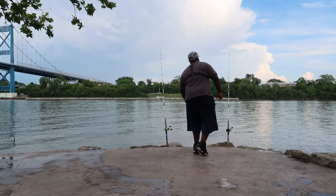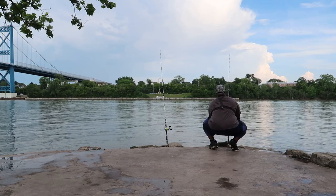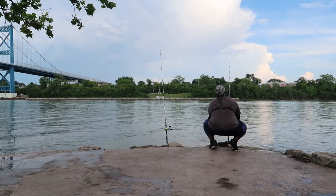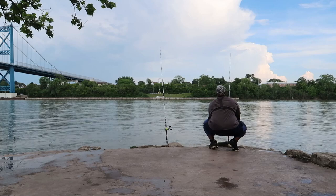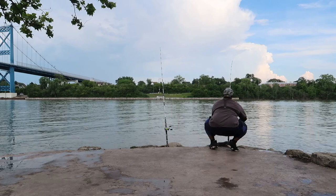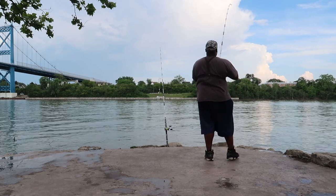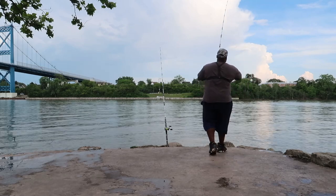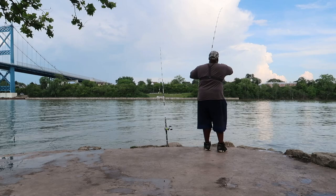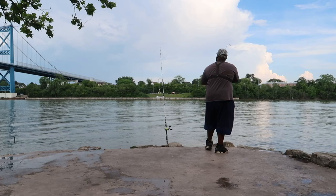All right, I think we got one! I'm looking — I think we got a fish right here. Yep, yep, there we go! He tried to get away this time — nope. We're gonna actually see what's up with this fish. Oh, did he get off? Nope, he didn't get off — he's just swimming right towards me.